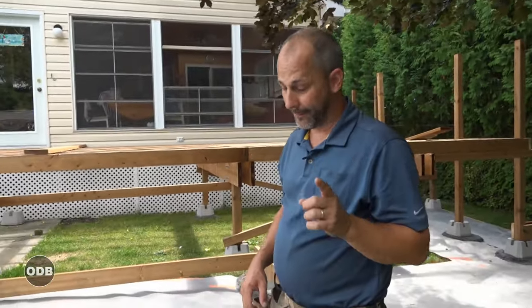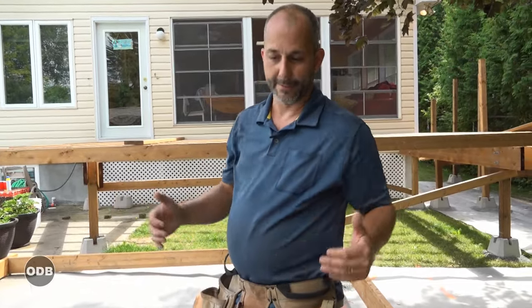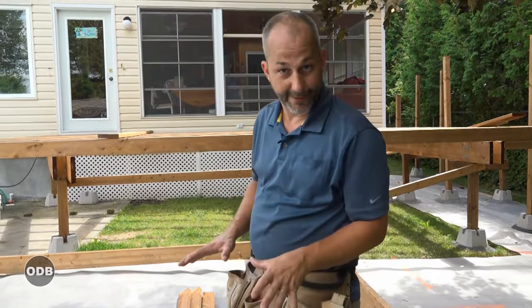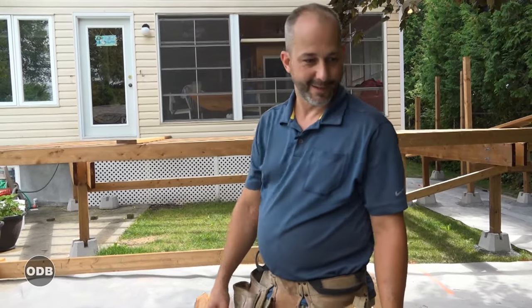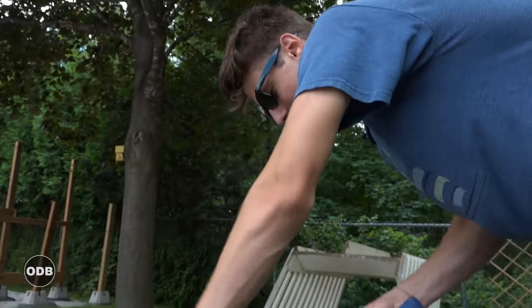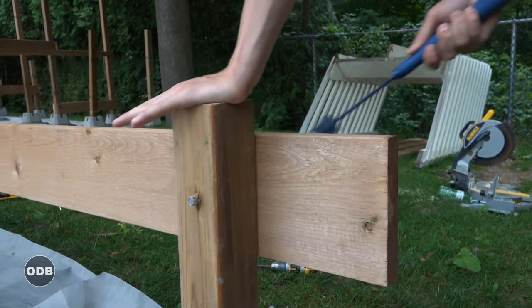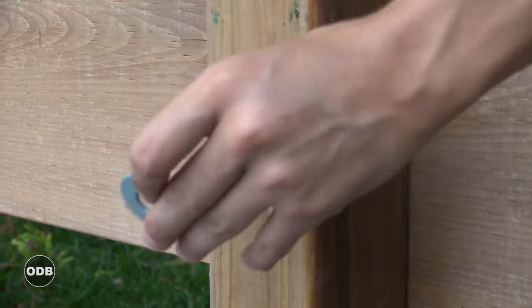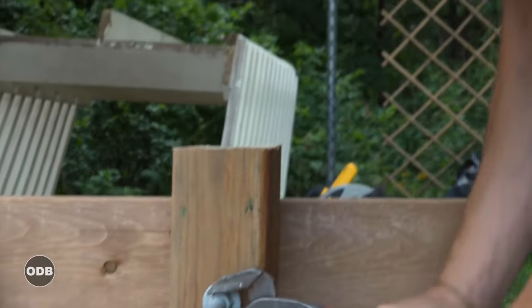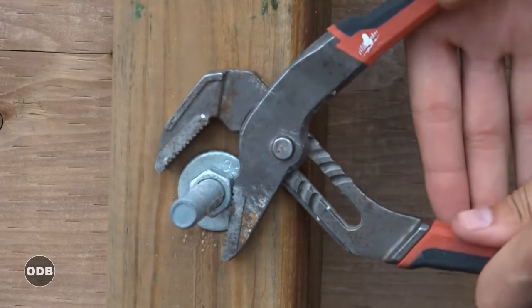Just to reiterate for folks who haven't seen video number one in this series: this landscape cloth is a contractor grade, 25-to-30-year product. We overlap all of our seams four to five inches. We're going to be covering up all of these seams with gravel just to help keep any foliage underneath from growing through — we don't want plants growing through the deck. Right now I'm just putting a bolt into this 4x4 and 2x8. I tighten it by hand, then grab a wrench and make sure the washer is seated into the wood so it's not going anywhere.